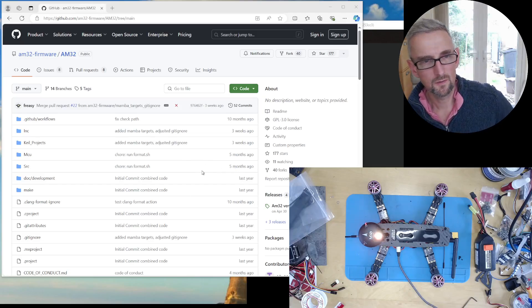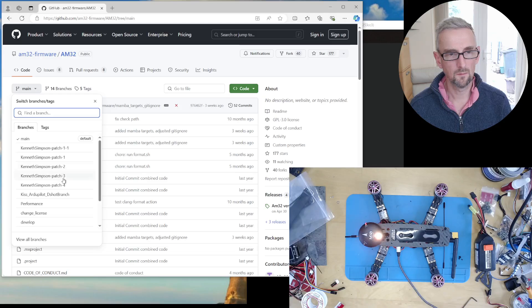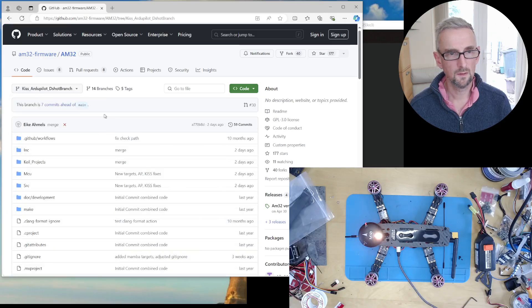To address that, I'm going to flash a custom version of AM32. I've got the AM32 GitHub page up here — github.com/am32-firmware/am32 — and this is the main branch, but what I'm actually going to flash is this branch: KISS RGPilot DSHOP branch. Hopefully this will be merged into the main branch soon, but this is the one I'm going to use.